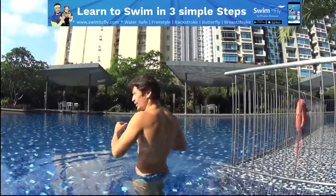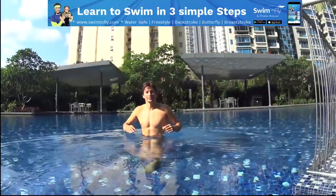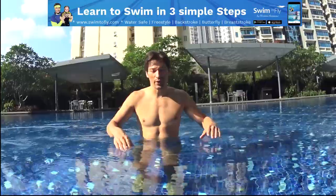So let's go in the pool and see what you're doing. Over here, I can touch the ground to learn how to tread water.